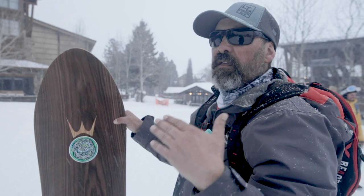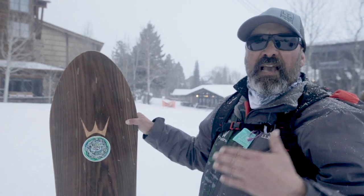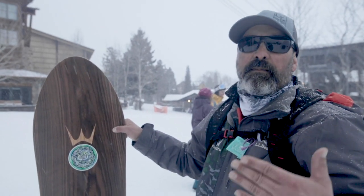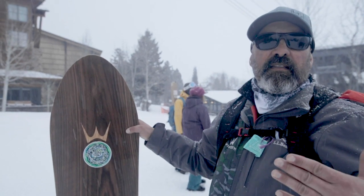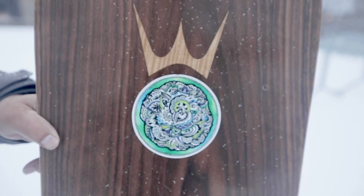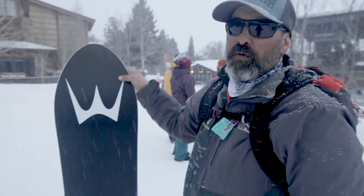I like riding aspens super quick — super fast, 50 mile an hour rips through the pow on this board. I have tons of float, I never get stuck, I don't have to hike out of stuff. I like it two feet deep. Dimitri said 'keep your powder dry' — that's what I ride. If it's 21 degrees out and dumping a foot or more, this is what I want.